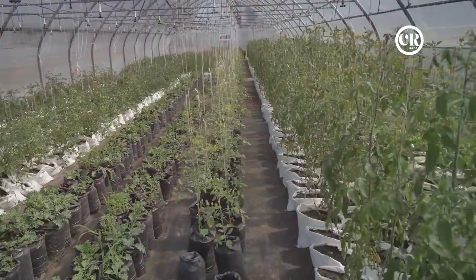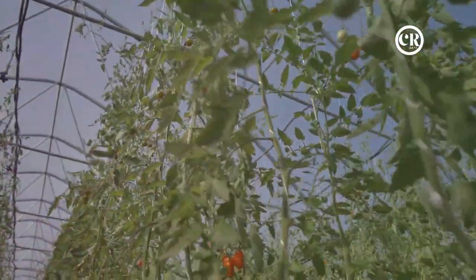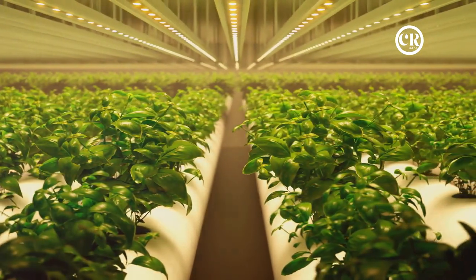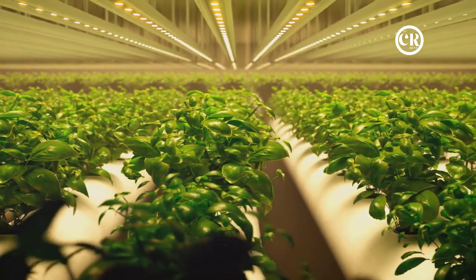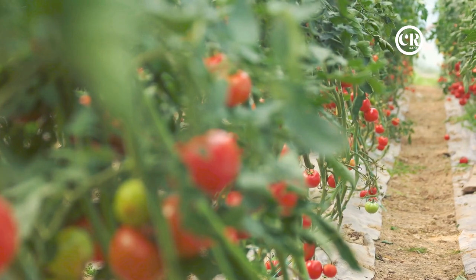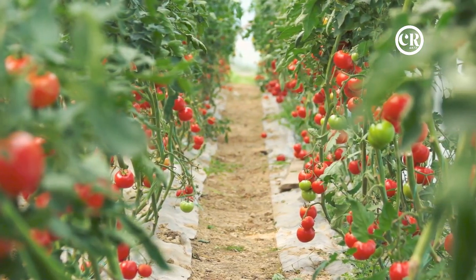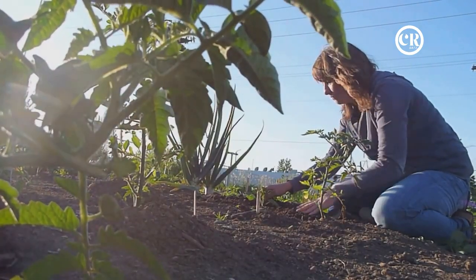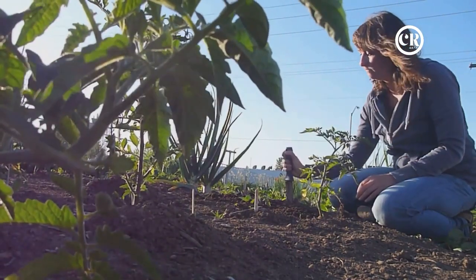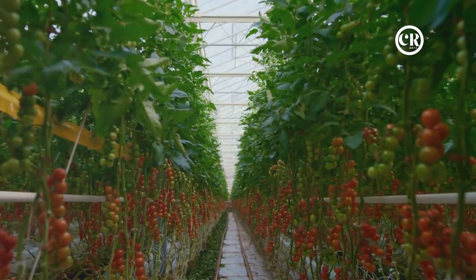Let's take a moment to look back at the innovative techniques we've just discussed. We began with the upside-down growing method — a brilliant way of maximizing space and minimizing pest problems. Next, we dived into hydroponics, a soilless method using only water and nutrients that saves water while allowing for faster growth and higher yields. Then we introduced companion planting, where pairing your tomatoes with beneficial plant buddies can improve crop health, deter pests, and even enhance flavor.